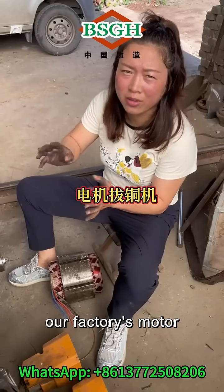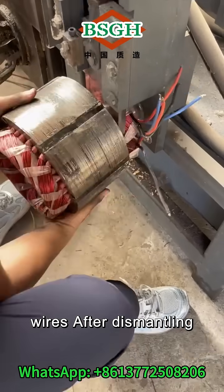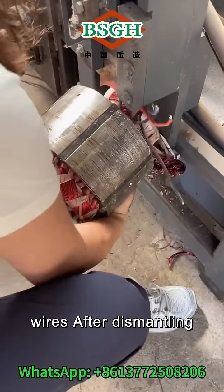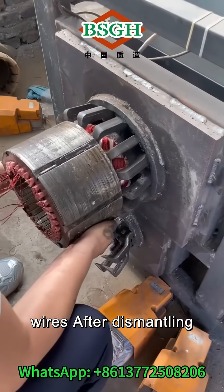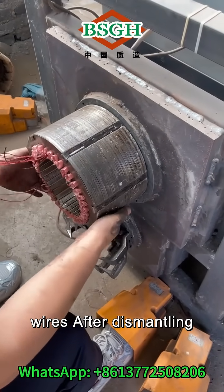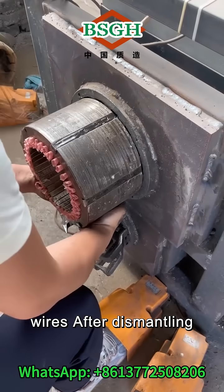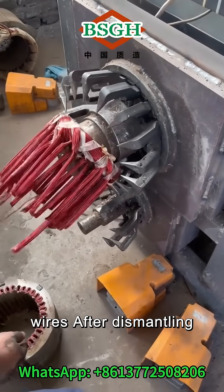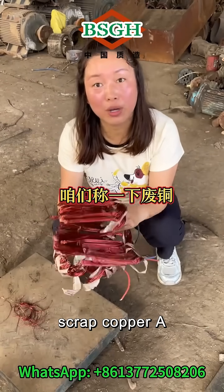We use our factory's motor copper extractor to remove the copper wires. After dismantling, let's weigh the scrap copper.